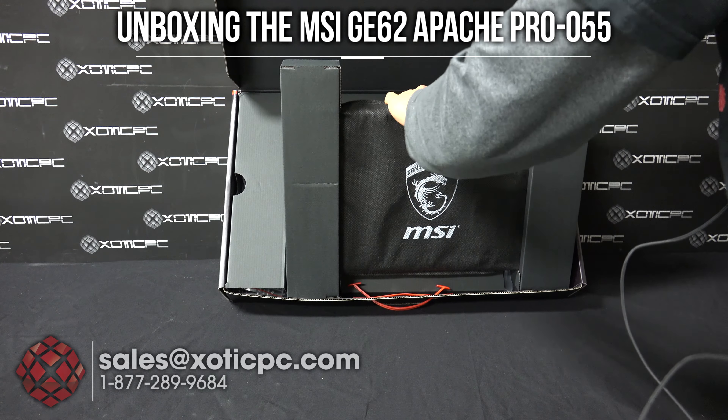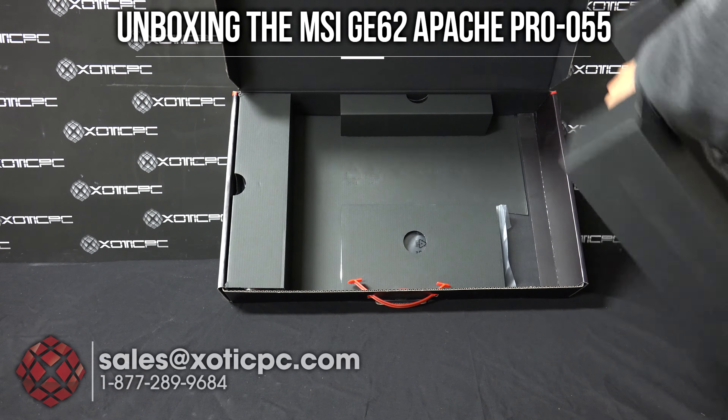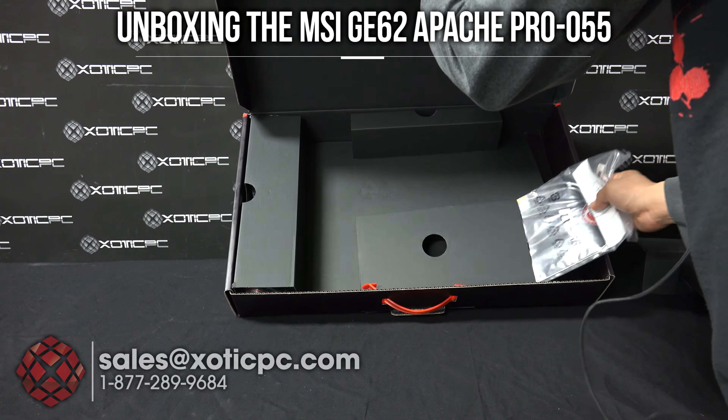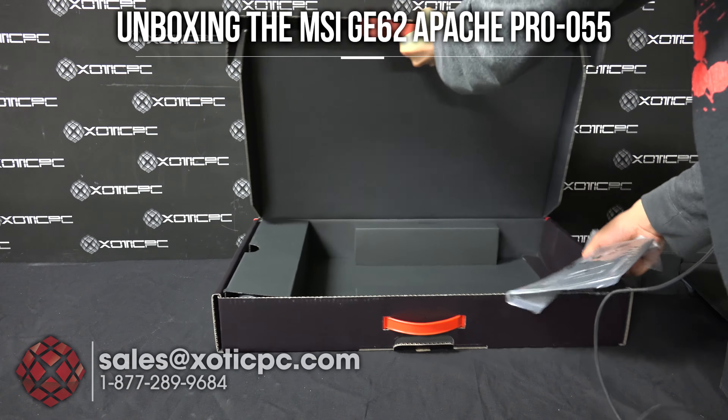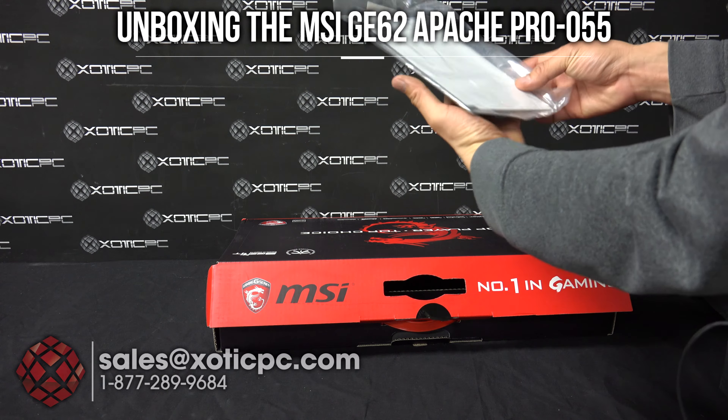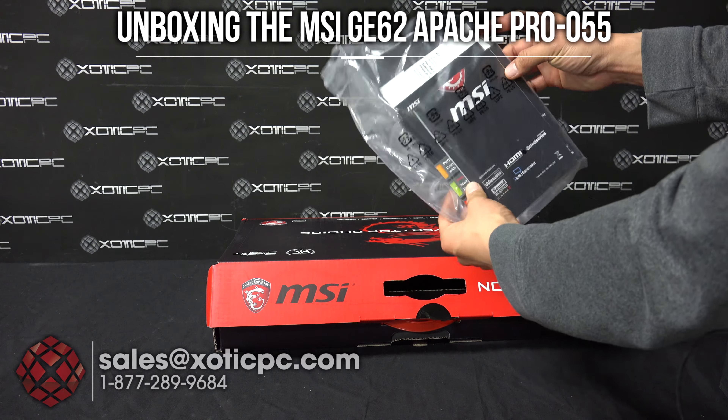As you remove it, you'll see the cardboard ends here for protection. Those can move out right along with it. Underneath here is going to be your materials. You've got your quick user's guide, warranty information, stuff like that.